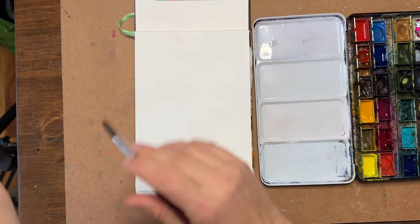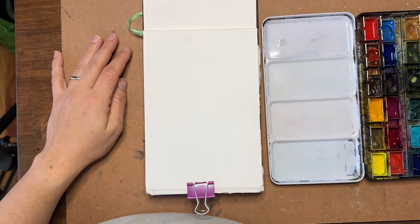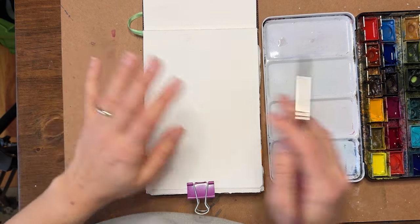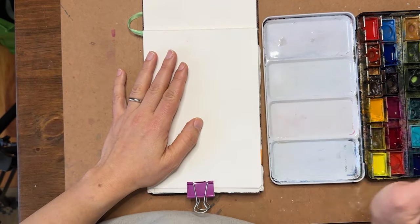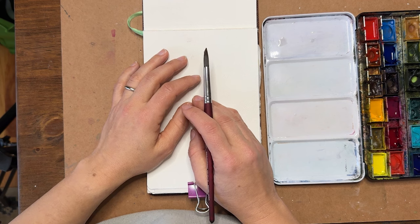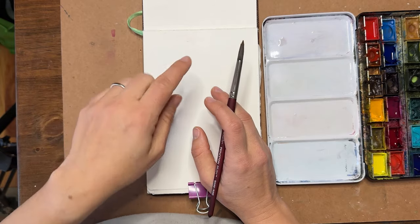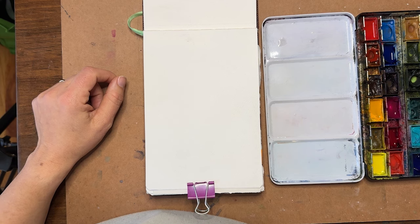I'm going to go over really simple ideas in color mixing that hopefully will help you. Let's go over the simple basics — primary colors. Primary colors that you learned in elementary school are red, yellow, and blue. That is still true to an extent, but there are different qualities of red, yellow, and blue that I want to point out today, because a lot of people don't realize that. I'm going to go over a warm red and a cool red.